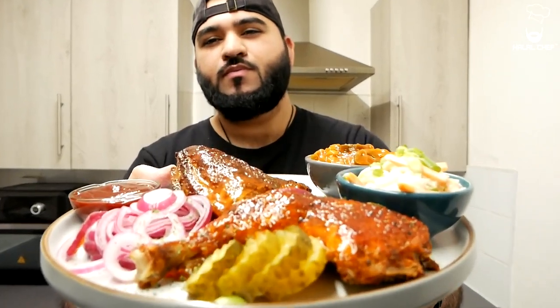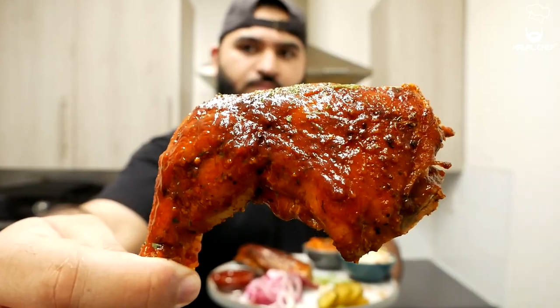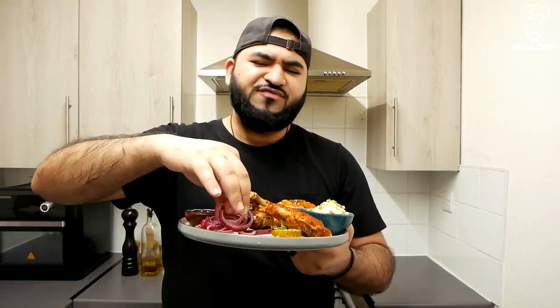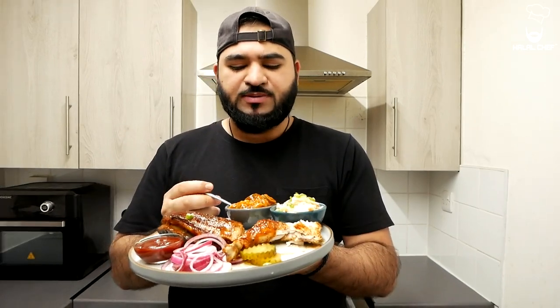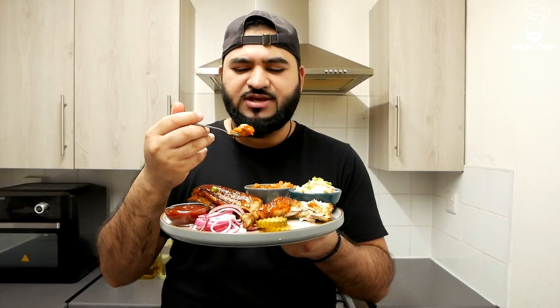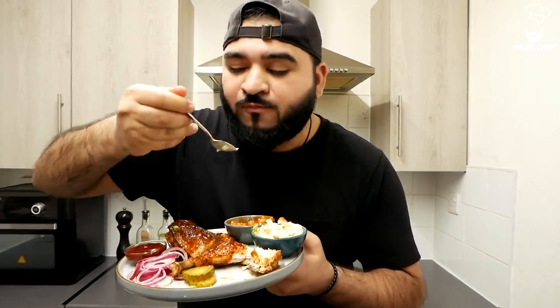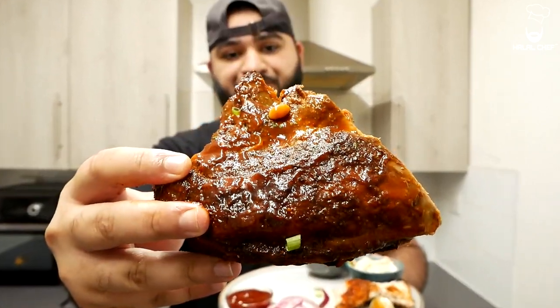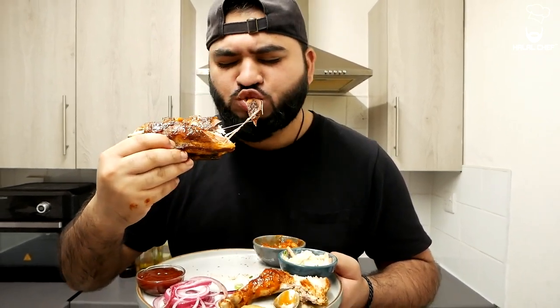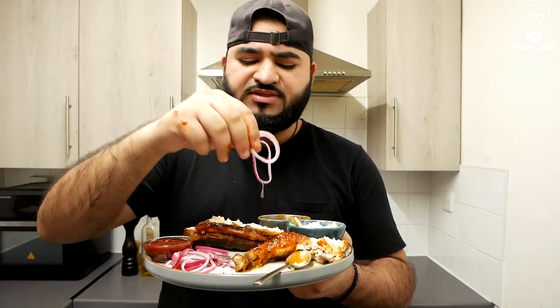Let's try this — it looks amazing. I'll take a bite of this pickle first to get the flavors going. Now for the chicken, bismillah. Wow, that is so, so delicious! Trust me, this is one of the best barbecue chicken you will ever try. Let's take a bite of the beans — they're packed with flavor, all those jalapeños. Now the barbecue ribs — bismillah. Wow, it's so juicy and it just falls off the bone. Lost for words, everything complements each other so well.